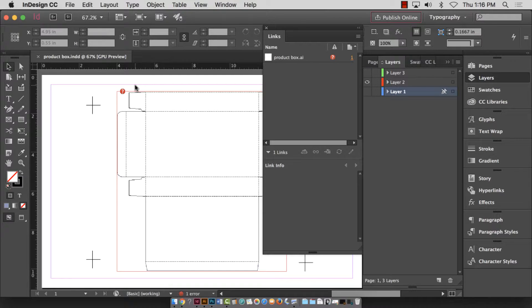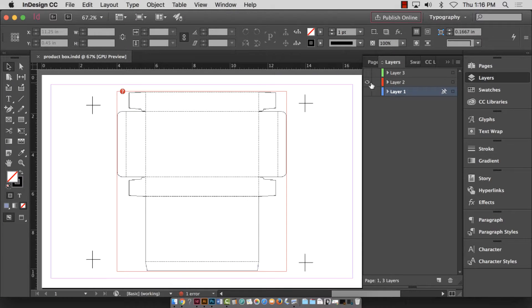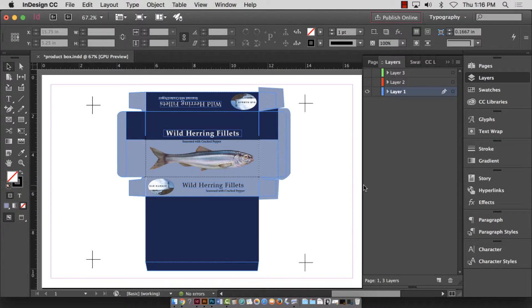Okay so I have a template printout — it is pixelated because I didn't have it linked, but I can still function with it. The next step is to turn off the template layer and turn on the design layer. The reason things look rough out here is because I pulled bleeds on some things but not others.